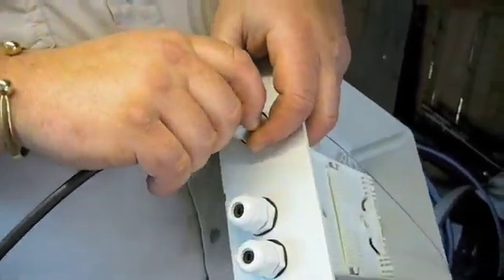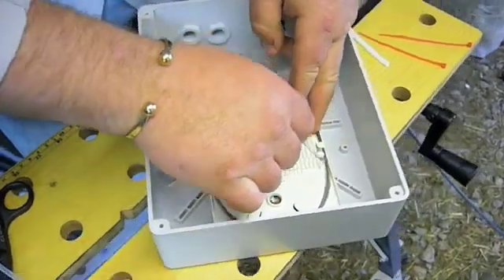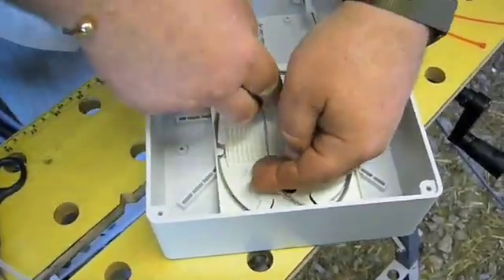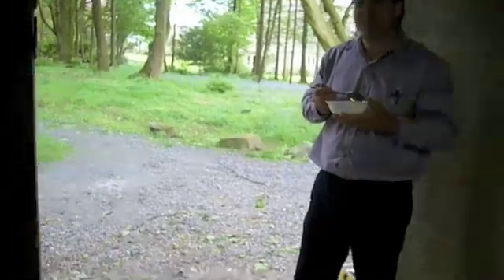So the fibre's going through the little hole into the box. Dave's putting the spare fibre in a coil into the box. John's eating Dave's rice pudding, having already eaten his own.